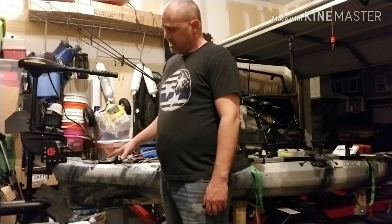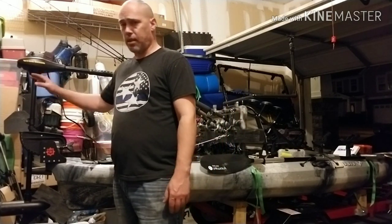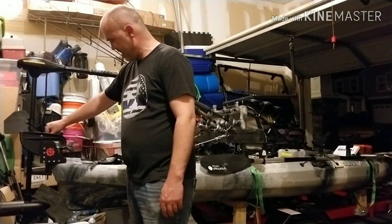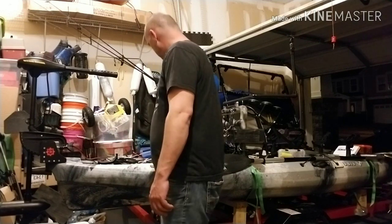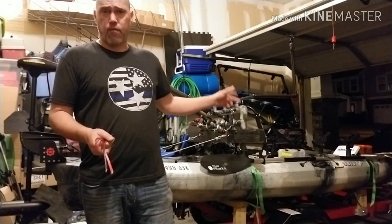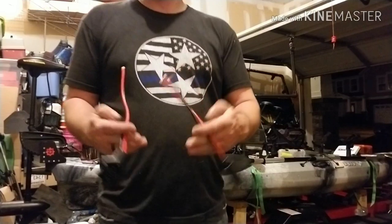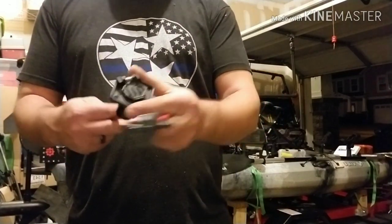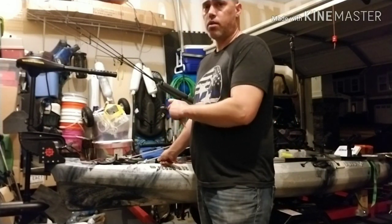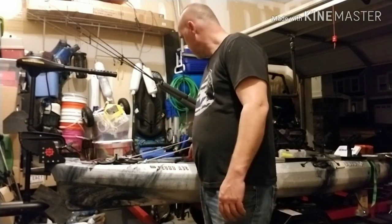The other part of making this a super clean build is removing some of the height down here, running my cables through the hull so it has a nice clean look. Like I said, I'm going to run my battery up in the front hatch. I picked up some trolling motor quick disconnects — I'm going to flush-mount one into the side wall, run the cable up front, and it'll be a really clean, professional look.